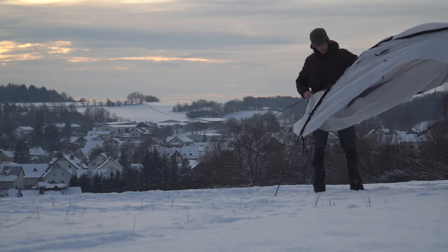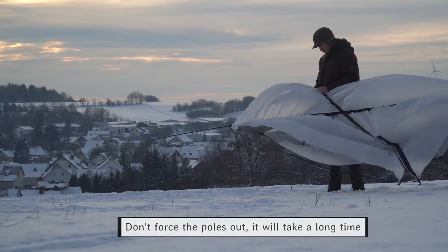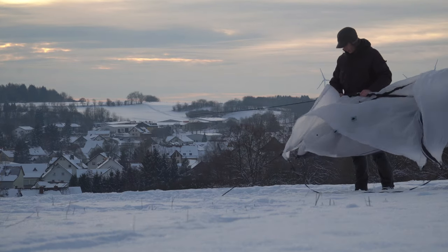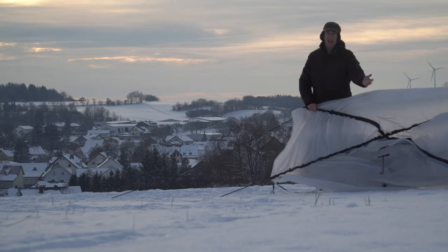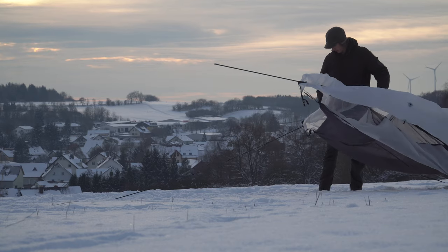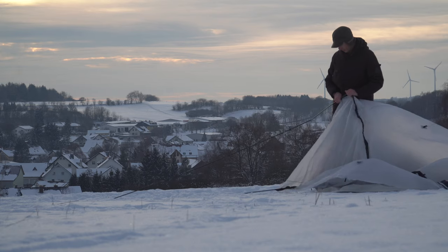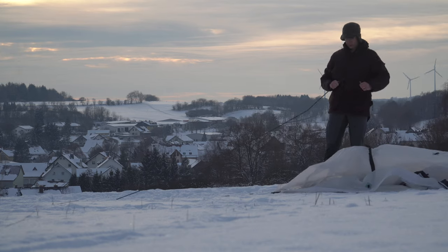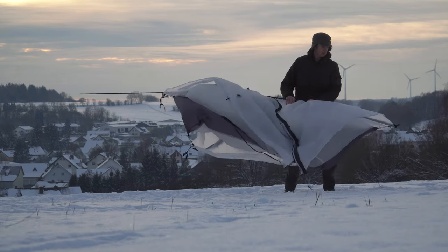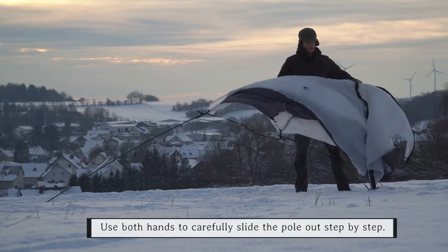One very important part is the taking-down process. You should not force the poles out — it would probably take you a long time and you could potentially get stuck. In the beginning I was struggling a little bit getting it out, but that was just because I used the wrong technique. If you use the right technique — pretty much just doing it step by step, very slowly — then everything will be much easier. You just start at the end of the pole and step by step you get it out, and then it runs very smoothly.